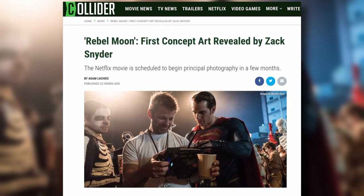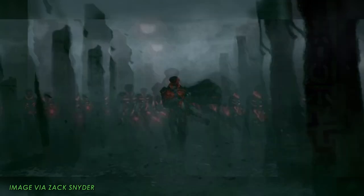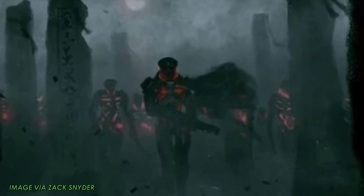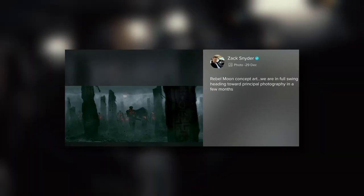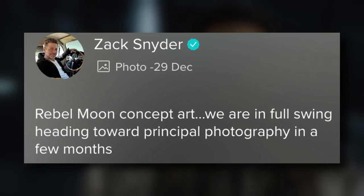The image shows an army of multiple characters holding weapons and walking together towards the camera. The most noticeable detail: a red light coming out of the characters' suits. In his post on Vero, Snyder also confirmed when principal photography is set to begin. Rebel Moon concept art — we are in full swing, heading toward principal photography in a few months.